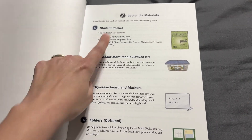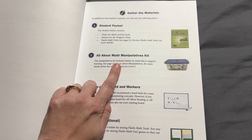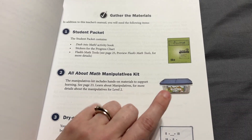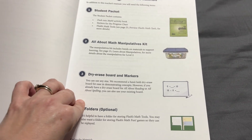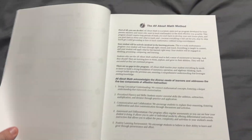You'll have your student packet, which we'll get to in a second. You'll also have your All About Math Manipulative Kit, which I already have from All About Math Level 1. The nice thing about that kit is if you get it once, it's all you need for all the levels they're going to create. You'll also need a dry erase board and marker, and probably a folder for optional flashcards and things like that.